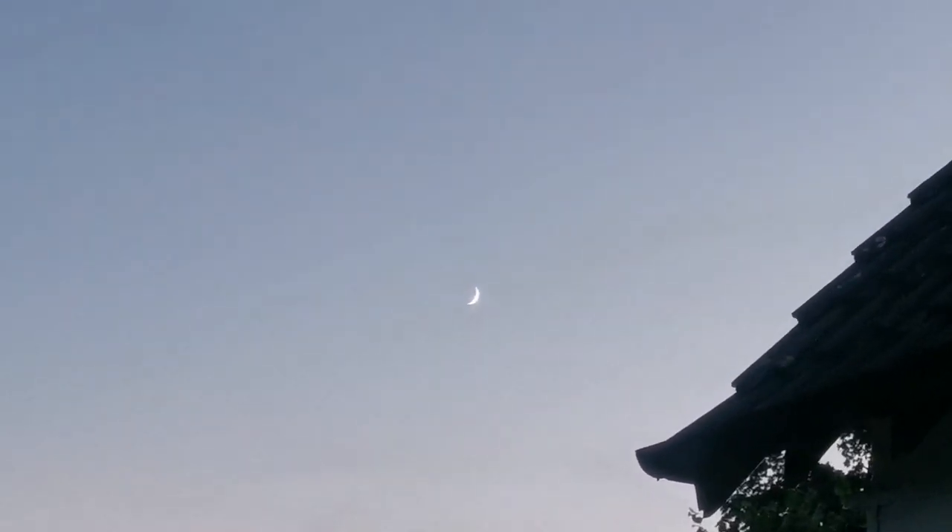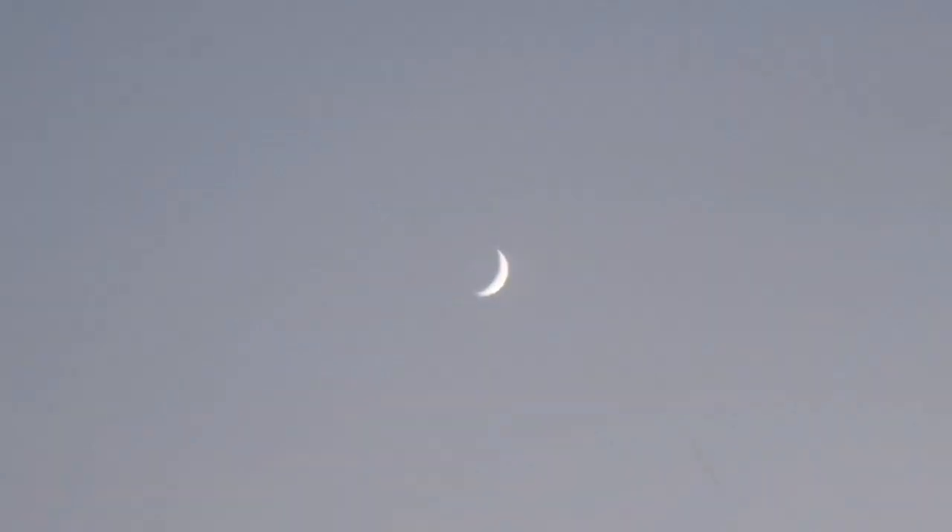This is the new moon, four days old only. As you can see, it shows a lot of details. Even with a normal camera, a mobile camera, you can see that. With a telescope you will see a wealth of details.